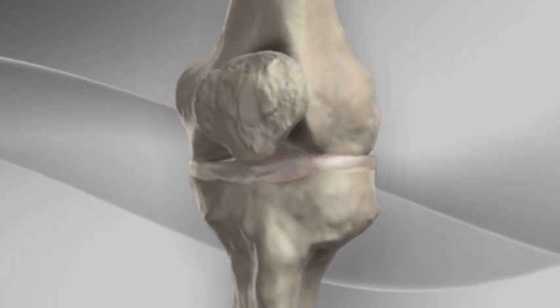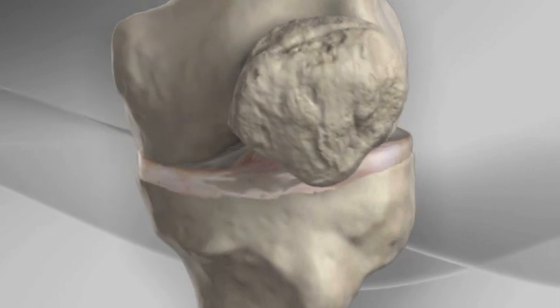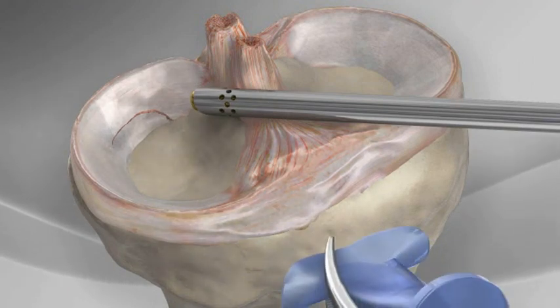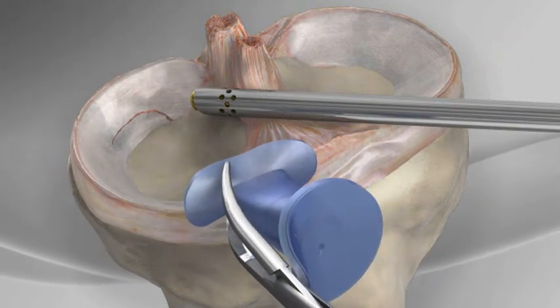The surgeon begins by creating two portals, or small incisions, in the front of the knee. The arthroscope is inserted through one portal and a passport cannula is inserted through the other.